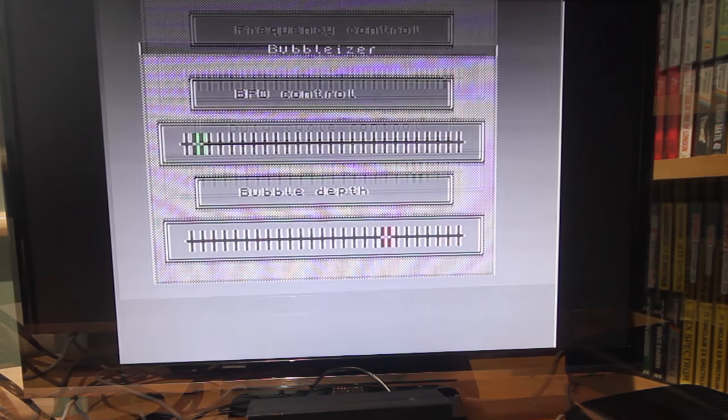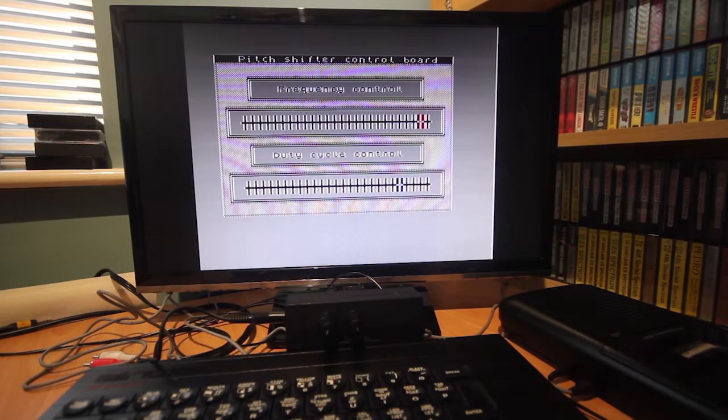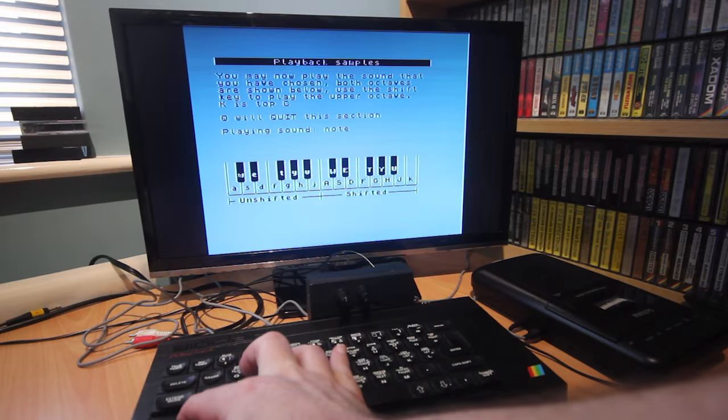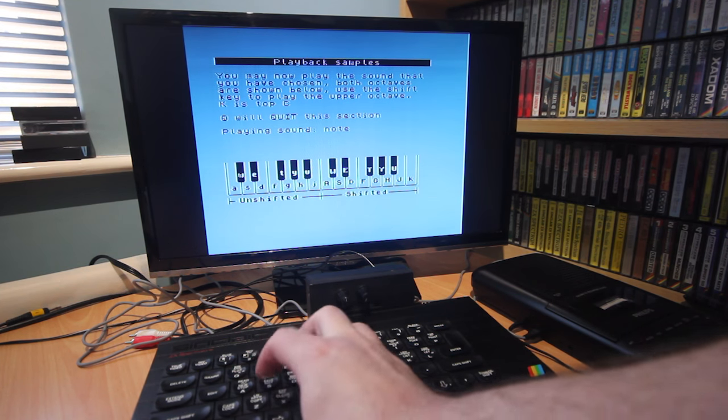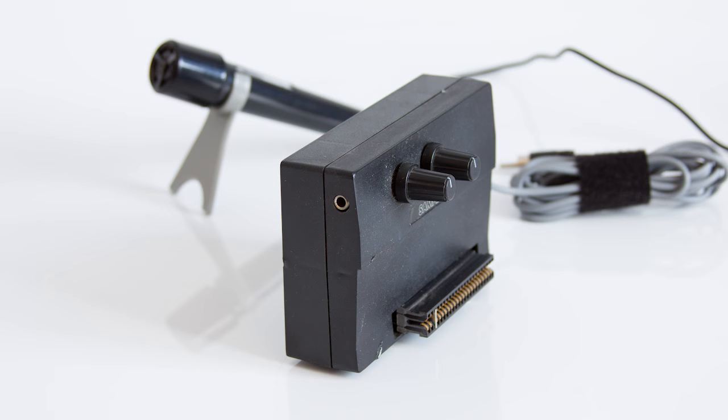There's also a voice cheater tool where you can make changes to the parameters using the keys. As a piece of hardware it's quite good, and as you would expect it beats any software offerings. It's a pity there's no manual — at least there wasn't in mine and I couldn't find one on the internet. To sum up, for its time a fine sampler, limited only by the Spectrum's memory.